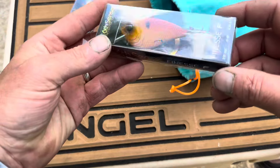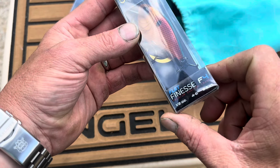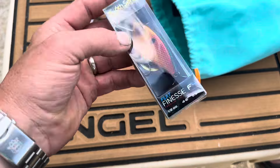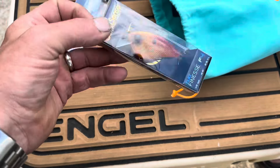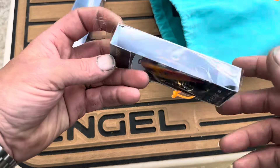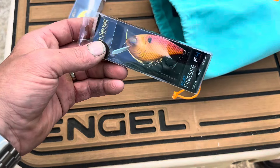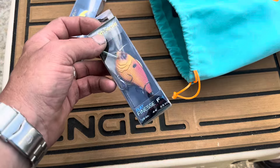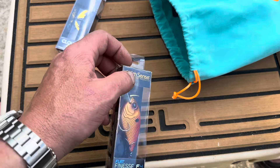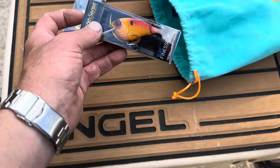Next up, we got ourselves a Flat Finesse F4, half-ounce, 4 to 6 inches. These things are great. I really like these square-billed crankbaits — they've caught some of my best fish. This one's in brown eye. I like that color, especially right now in the spring. Those oranges and reds are just going to be huge. They do really well especially right after the spring spawn when these fish are going to be chasing bait.